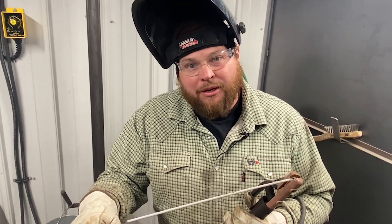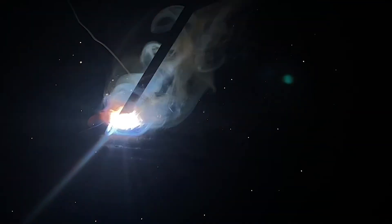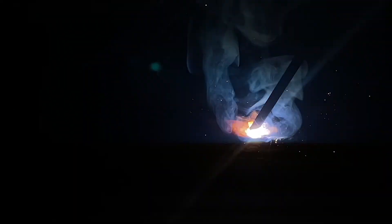I'll demonstrate a good arc length versus a bad arc length. This here is a nice arc length — real tight, a nice pretty bead, not a whole lot of splatter. Now I'm going to make a long arc length. See how violent that gets — your arc dancing around, a lot more splatter. That's not what you want. Get it down in there, nice and tight. It cools your puddle down. Nice, smooth sound. Get that nice, tight arc length.